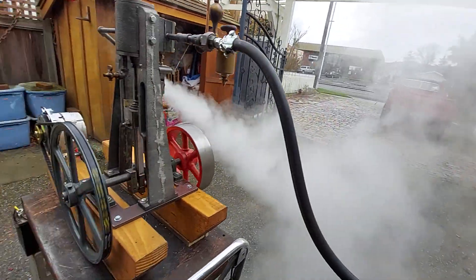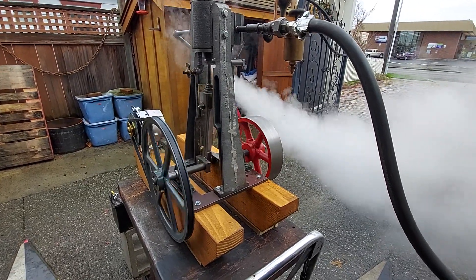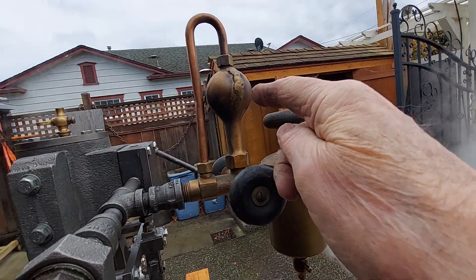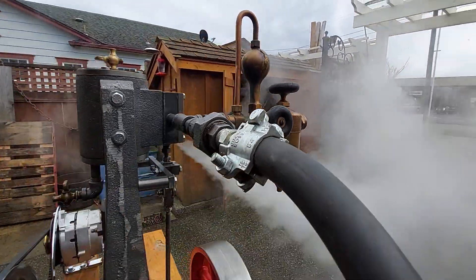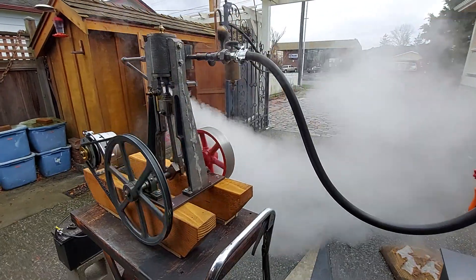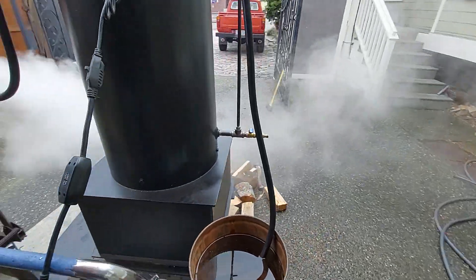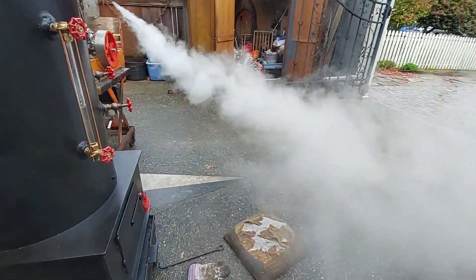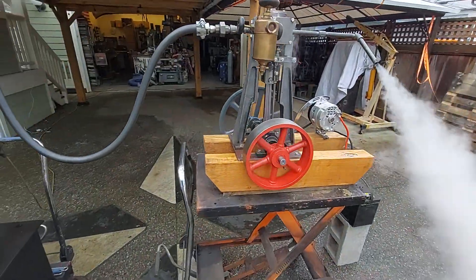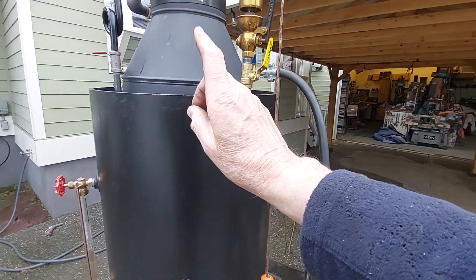And that's about maybe the 20th engine of that type I've built. And this has a weld right here on that ball, but it does not leak at all — it looks just fine. I didn't weld it; somebody else did. And like I said, that steam coming out of there is really valuable when it comes to running it up the stack and creating a draft.